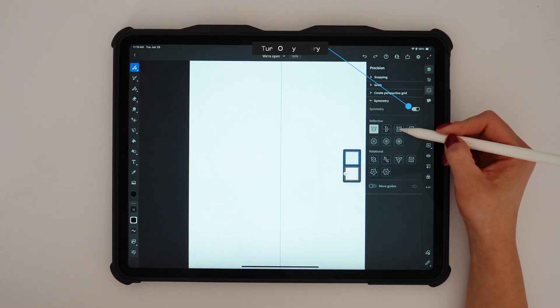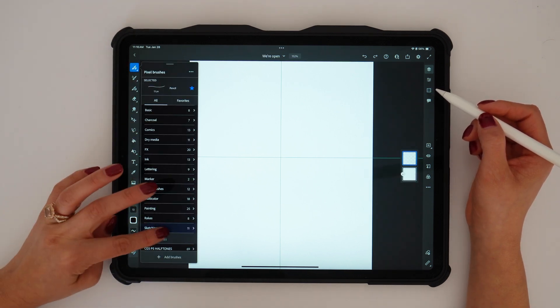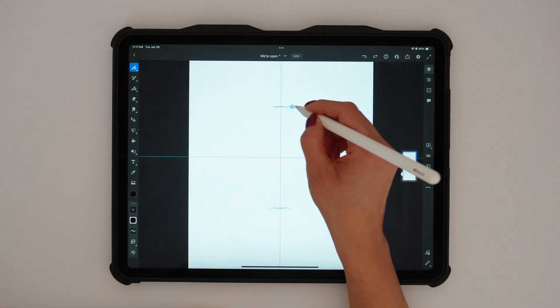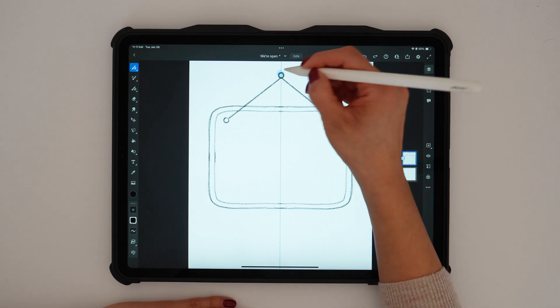To sketch the design, I'll turn on the symmetry tool and use a pixel pencil brush. This makes it easy to draw a balanced and creative 'We're Open' sign, just like the one you'd see in a store. To start, I'm sketching a simple sign, adding those strings at the top for that classic store sign look, and centering it on the canvas.